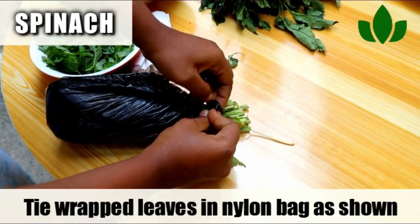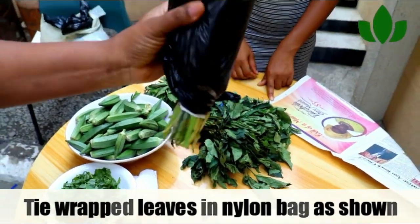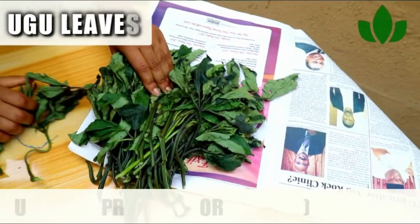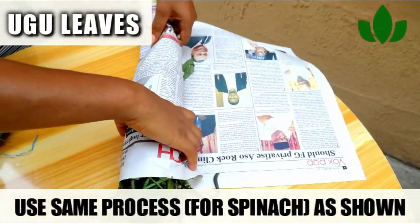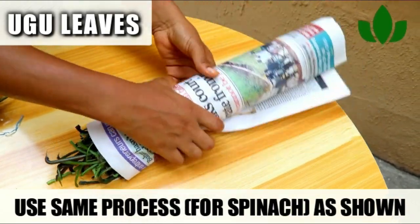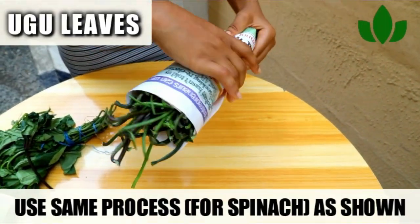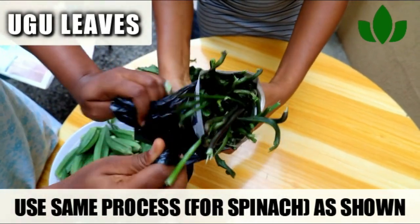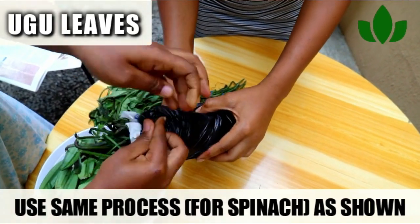They come out fresh. Make sure you wrap them — that is for spinach. You also do the same for your ugu leaf, which is your fluted pumpkin leaves. Just do the same process: wrap them up really fine, keep the stems outside, and tie it in your nylon wrap when you are done.